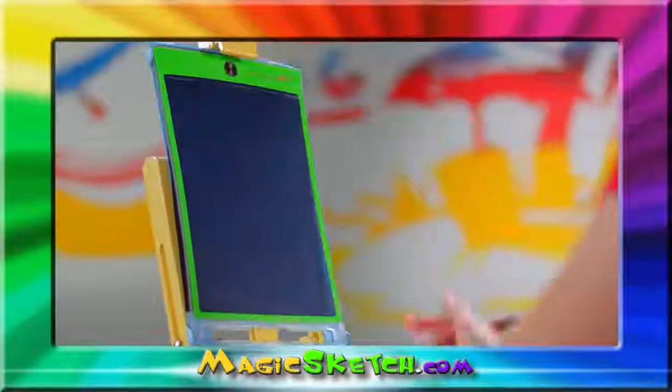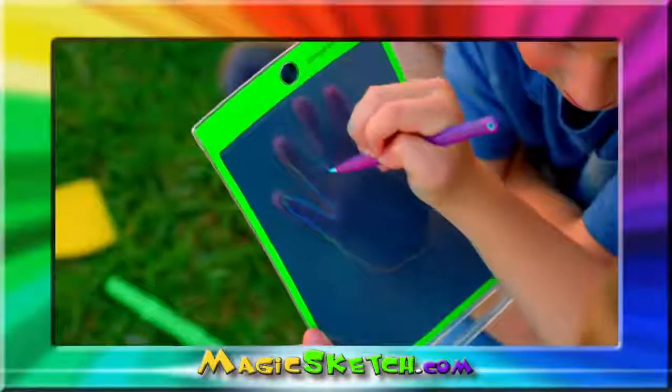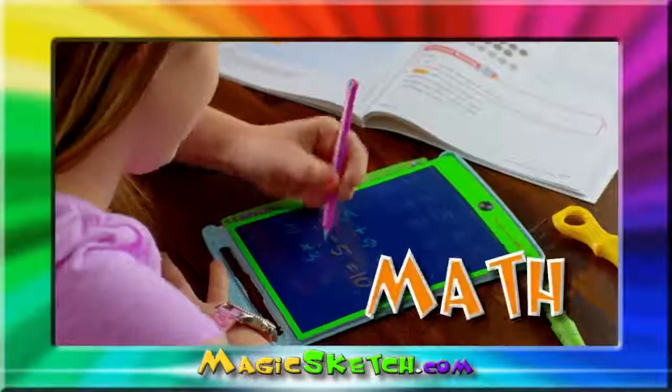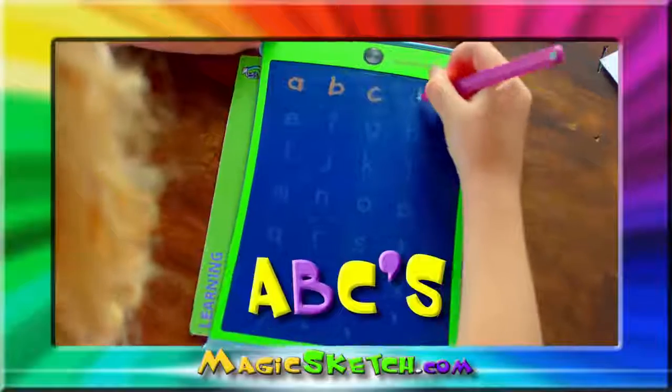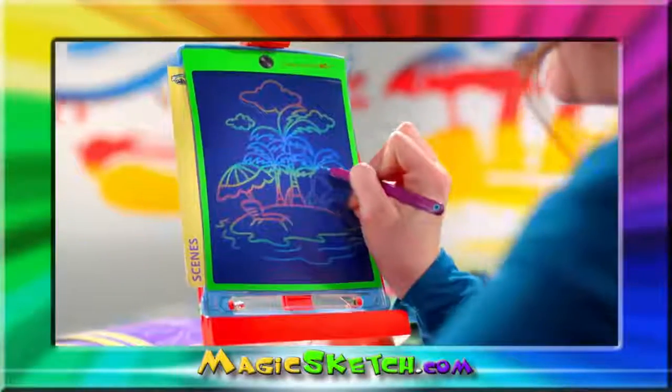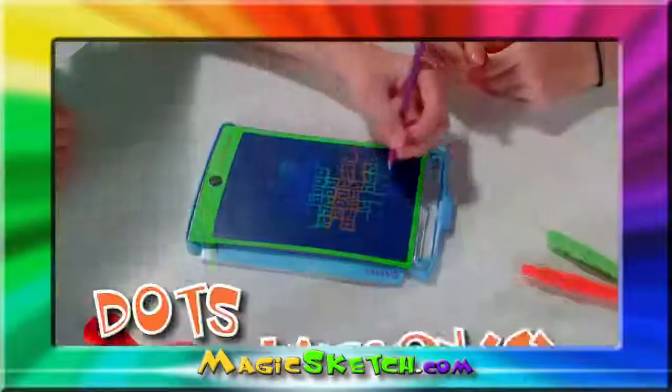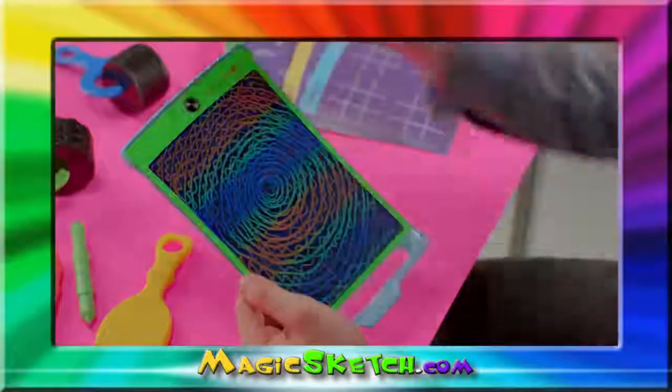When you're done, it clears instantly with just the push of a button. The screen is even see-through, so you can also trace. Younger kids can learn math and practice their ABCs, while older kids can use tracing stencils for advanced art or for games like tic-tac-toe, word find, or dots and boxes.